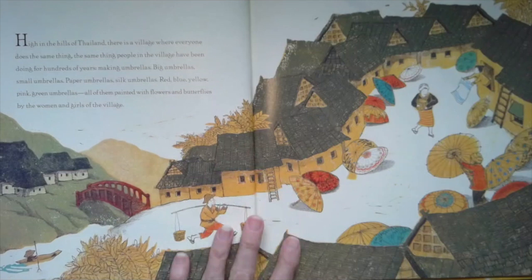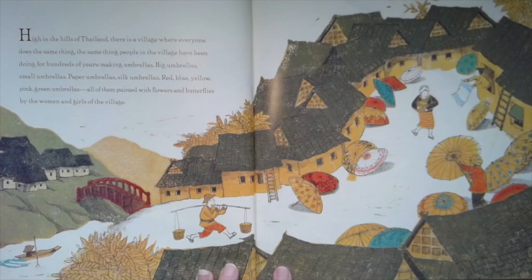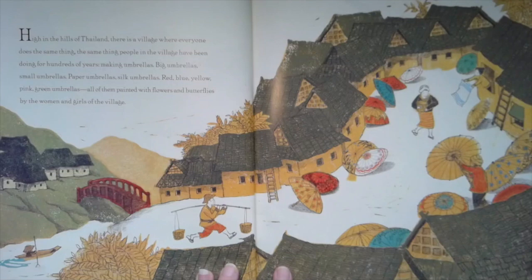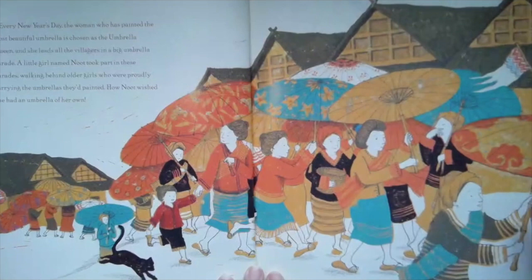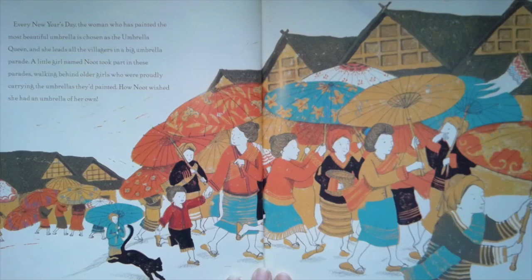High in the hills of Thailand there is a village where everyone does the same thing — the same thing the people in the village have been doing for hundreds of years: making umbrellas. Big umbrellas, small umbrellas, paper umbrellas, silk umbrellas, red, blue, yellow, pink, and green umbrellas — all of them painted with flowers and butterflies by the women and girls of the village. Every New Year's Day, the woman who has painted the most beautiful umbrella is chosen as the Umbrella Queen, and she leads all the villagers in a big umbrella parade.